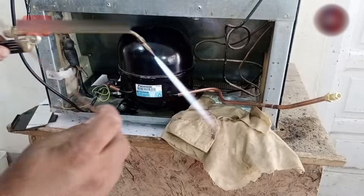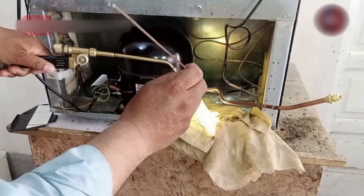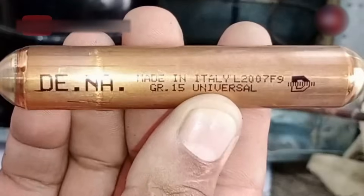Now I will fit and weld the charging line on this side of the compressor. Then I will install the filter with it.